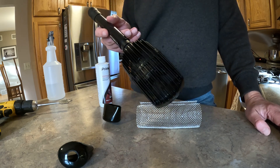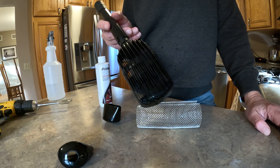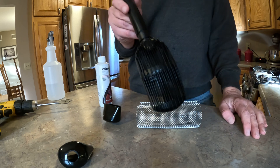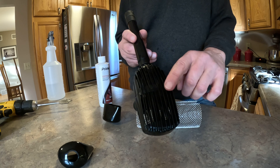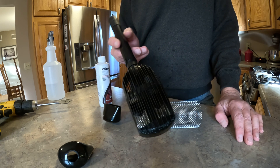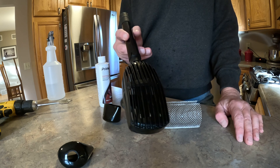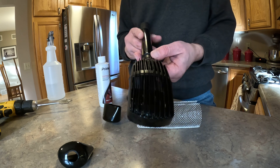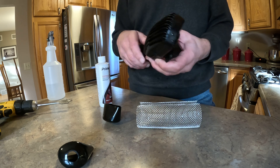Hey everyone, I'm going to show you how to make a shrimp safe intake for your FX6. This is the FX6 intake and the slots in there are a bit large — especially your smaller shrimp could slip through and get into the intake and get trapped in your filter.